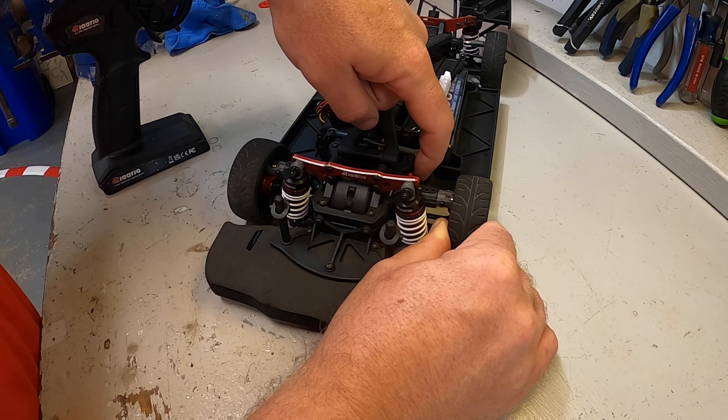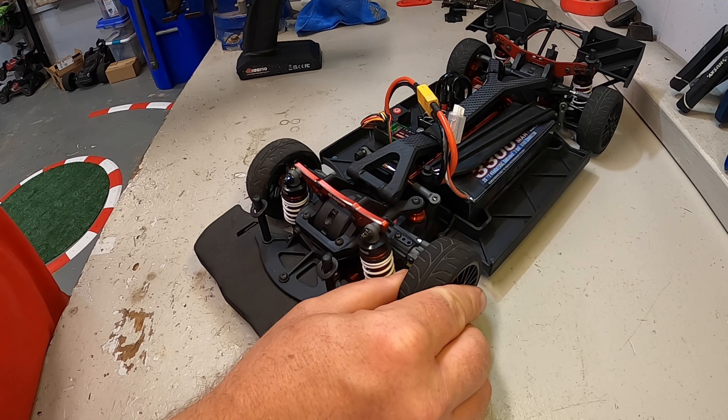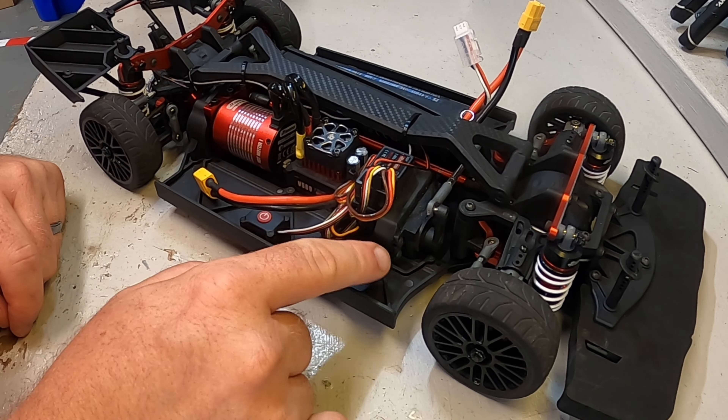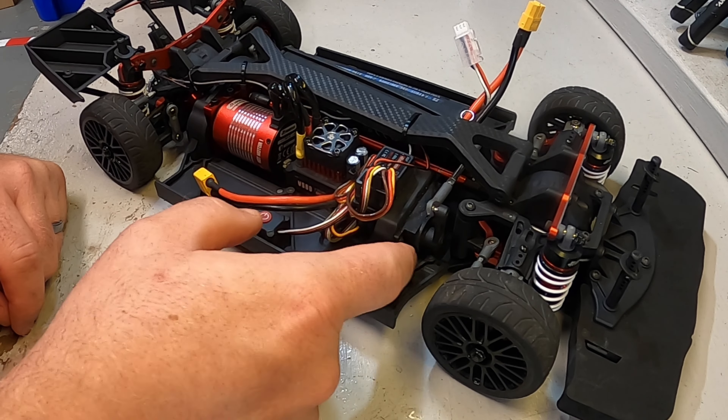I can hold the front wheel straight. So what I'm going to do is tighten up the servo saver a little bit, put a little more strain on it and see how it does. I put a number of rounds on that servo saver to really increase the tension on it. You can definitely see it struggling a little bit more there. Yeah, I can feel a lot more force coming through here.